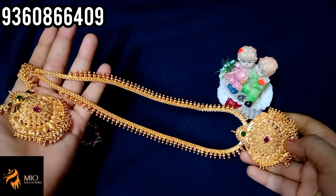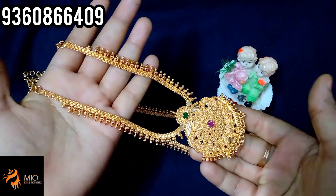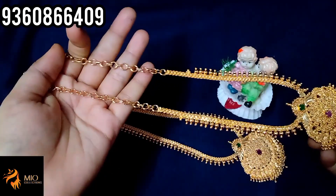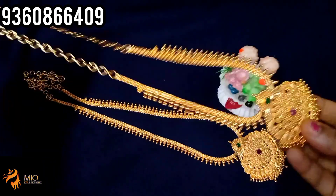The chain length is 24 inches long. The back chain is 32 inches. The necklace itself is 18 inches and the back chain is 24 inches.